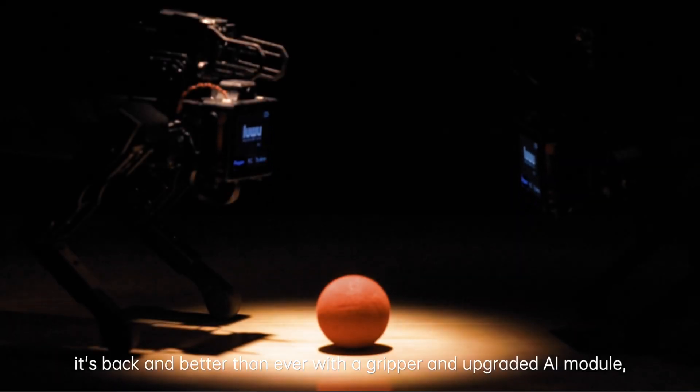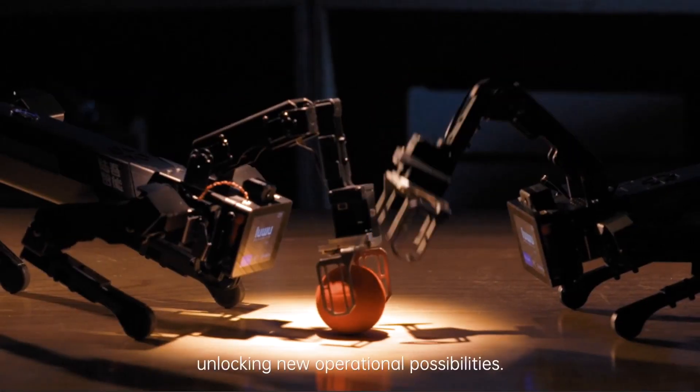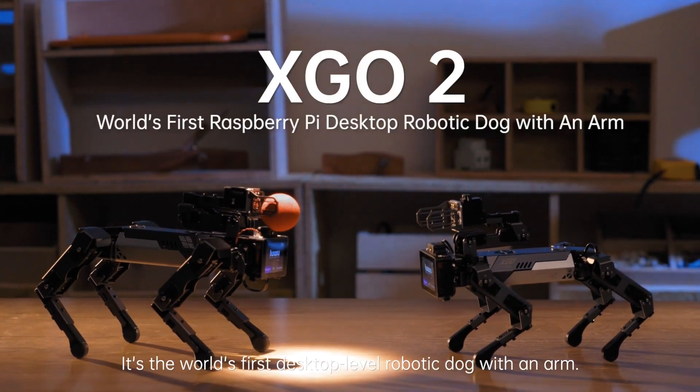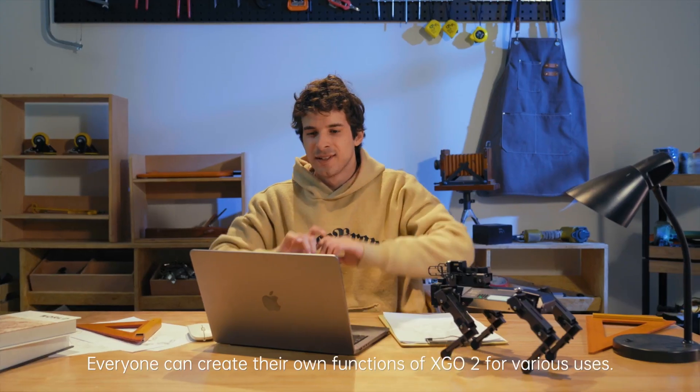Introducing XGO 2. It's back and better than ever with a gripper and upgraded AI module, unlocking new operational possibilities. It's the world's first desktop level robotic dog with an arm. Everyone can create their own functions of XGO 2 for various uses.